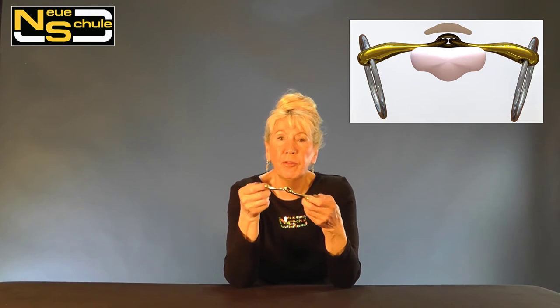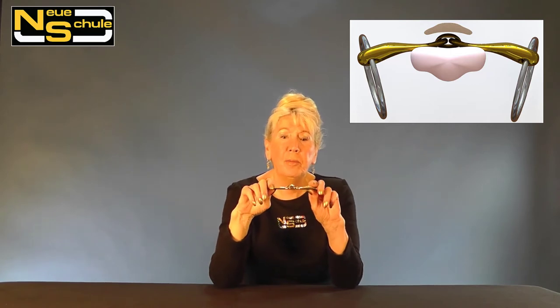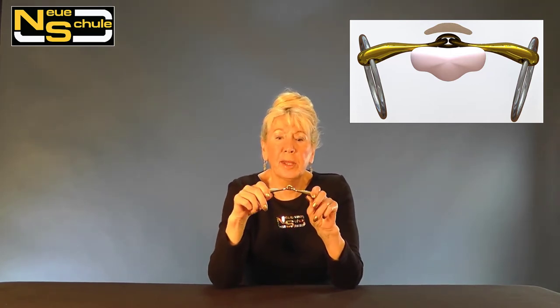The other benefit is the way it operates within the mouth because it closes around the tongue, not dissimilar to how you would wrap your legs around the horse, and we do find that this really does help with directional control.